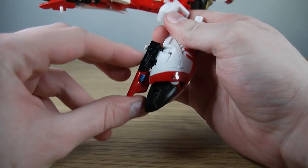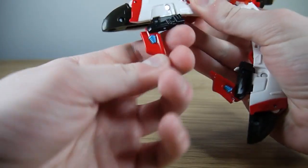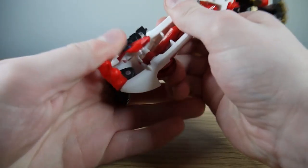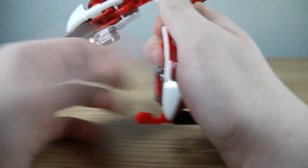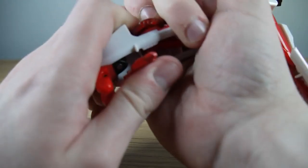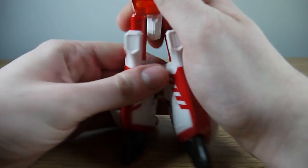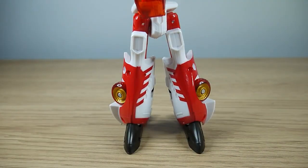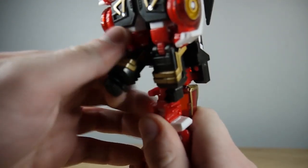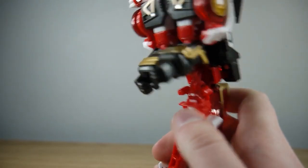Continuing with the legs, take these gap-filler bits here and just fold them on either side. Then pull the feet and heels down, rotate back and into place. There are little notches there and a slot right there too, so just try and line it up as you're plugging it in, then rotate the legs forward and that's all done. Taking a look at the top of the figure, spin her around and disconnect the fists from these sticks they basically grasp into — these slot into the open fists. That's pretty cool.